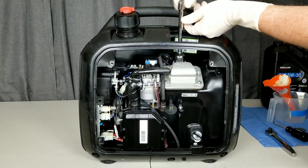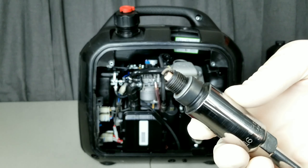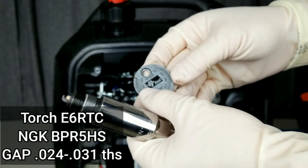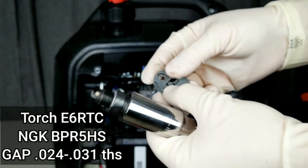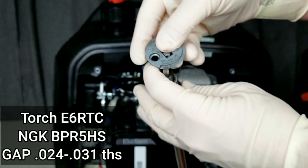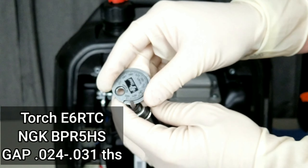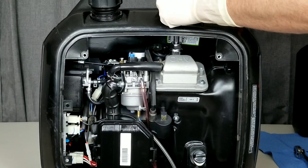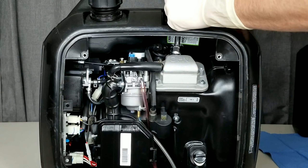We'll get this spark plug out and take a look at it. I haven't serviced this generator so I don't know the condition, but that spark plug actually looks brand new, so we're going to keep it — no reason to replace it if it's still good. If you did need to replace it, it takes either a Torch or an NGK spark plug — I'll have a link in the description — and you would gap that to 24 to 31 thousandths; anywhere in that zone is fine. Go ahead and put that back in.